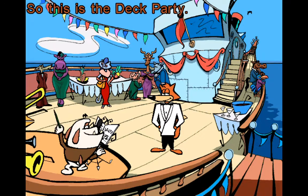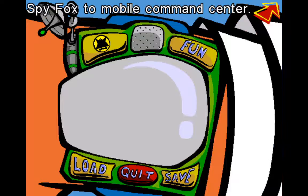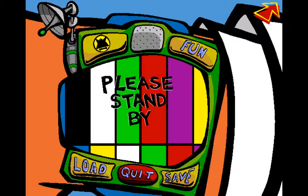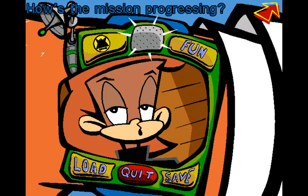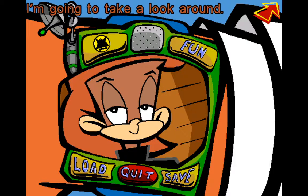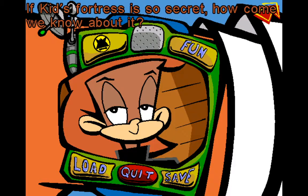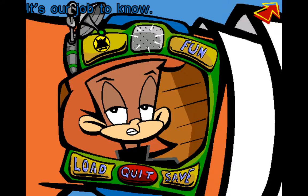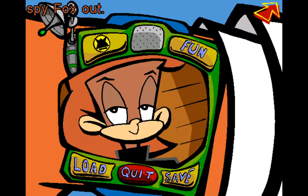So this is the deck party. Before I join the festivities, I should let Monkey Penny know I'm here. Spy Fox to mobile command center — please stand by. Hi, Spy Fox — how's the mission progressing? I just made it onto the SS Deadweight. I'm going to take a look around. Good — keep your eyes peeled for clues as to where William the Kid's secret fortress is. If the Kid's fortress is so secret, how can we know about it? We're spies, Spy Fox — it's our job to know, and we are good at our jobs. Spy Fox out.